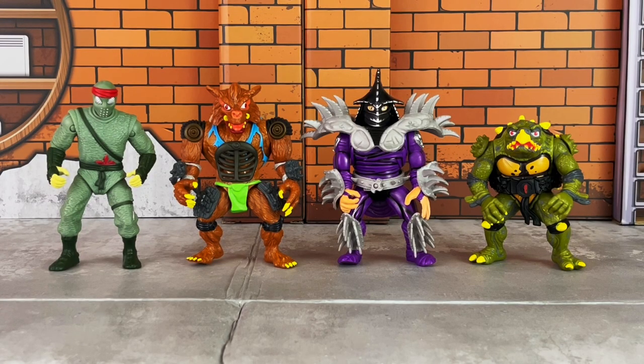Here's your in-hand look at the figures offered in the Movie Star Villains 4-pack, which includes the foot soldier, Razar, Shredder, and Toka. I don't have the originals from the early 90s, so I'm unable to compare the paint apps. I do apologize for that. However, if you look online, you would see that the paint applications are just very slightly different from their original releases.